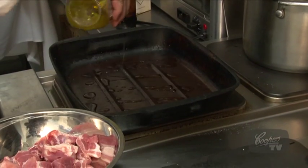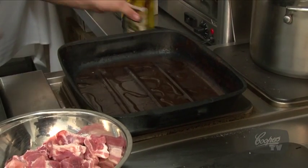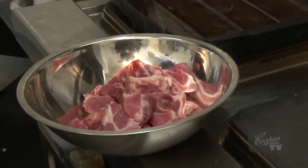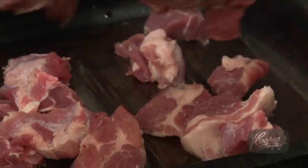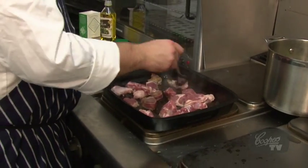To a hot baking tray I add plenty of olive oil and season my pork up nice and generously. Chuck it into our braise baking tray — we just want to get lots of nice golden colour on it.